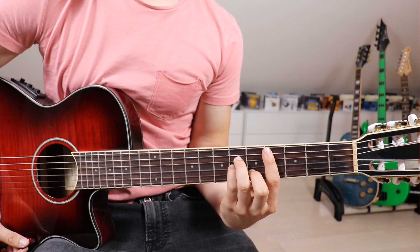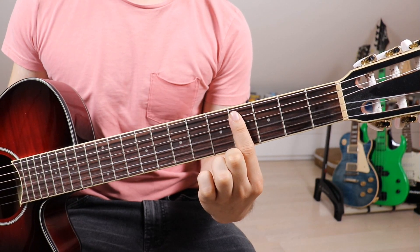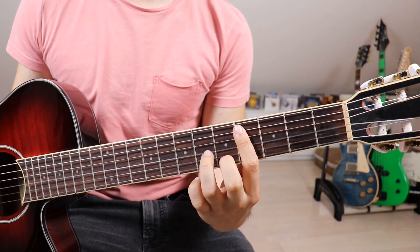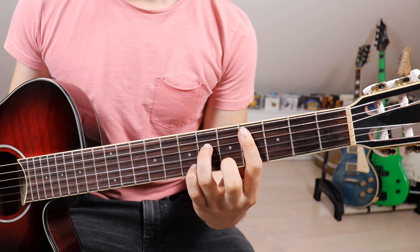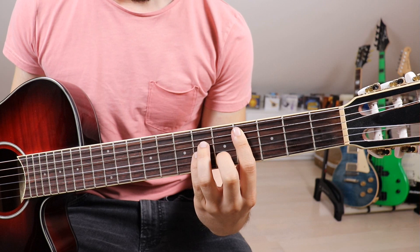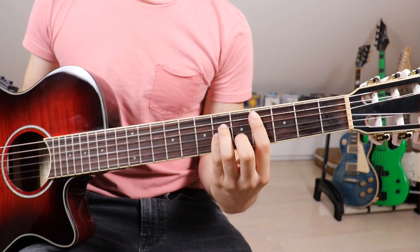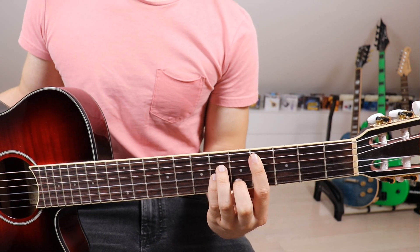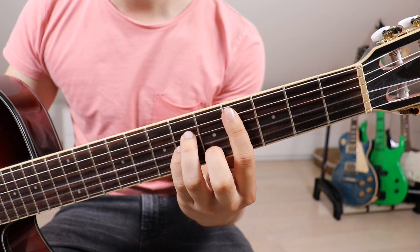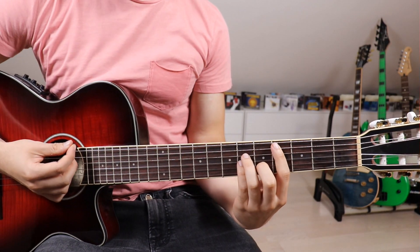Next up we've got a C sharp minor. We take our first finger and put it onto the 4th fret across the 5th down to the 1st string, then our 3rd finger onto the 6th fret on the 4th string, pinky on the 6th fret on the 3rd string, and 2nd finger onto the 5th fret on the 2nd string. We don't want the 6th string to make a sound, so we take our 1st finger and slightly touch the 6th string, then go down once.